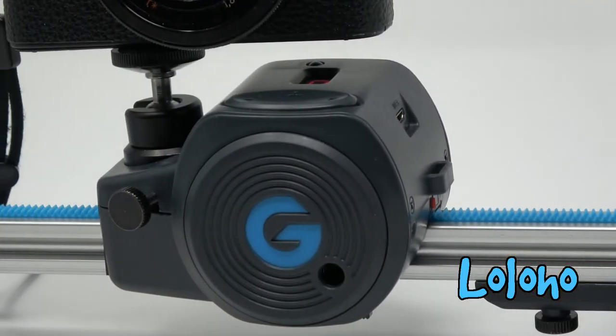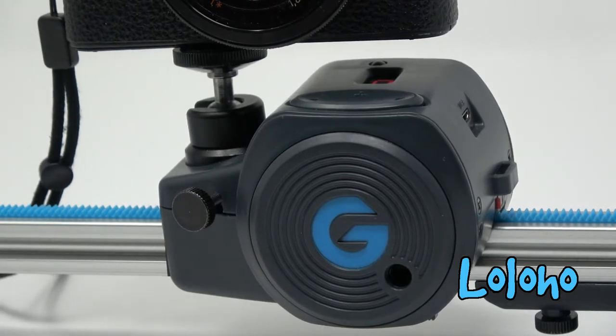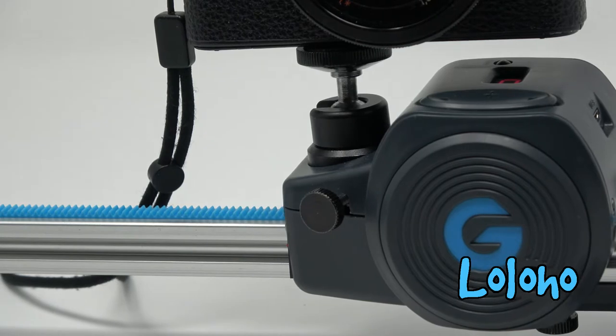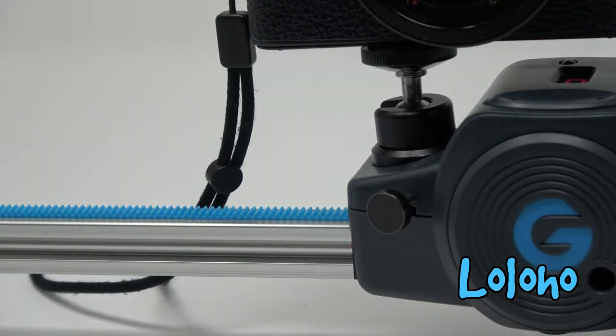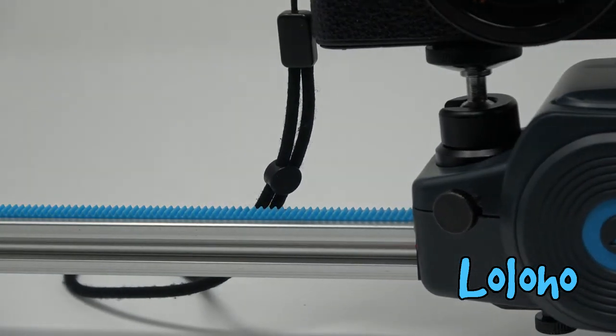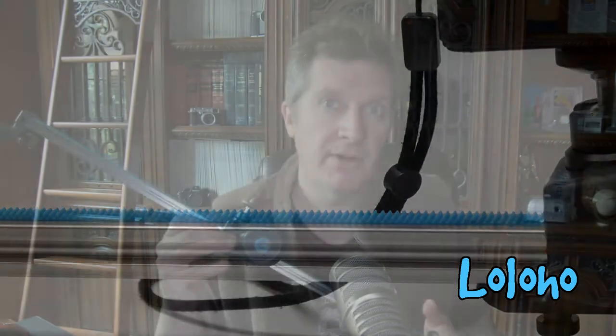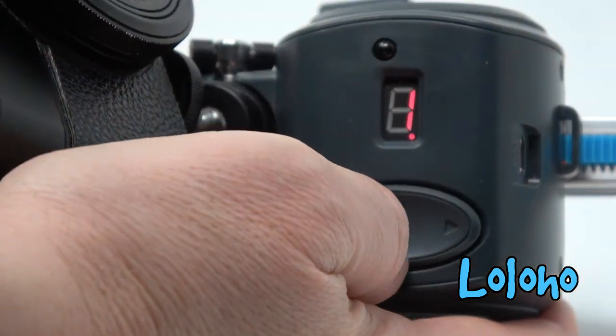Now this Movie Maker camera slider has a couple of things going for it. First of all, it's very small and lightweight — really designed more for small cameras. I've been using mine primarily with my Sony RX100, and if you use your cell phone to make videos, you can certainly use your phone with this thing. It's a motorized slider.